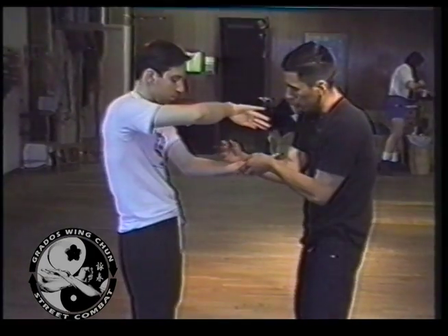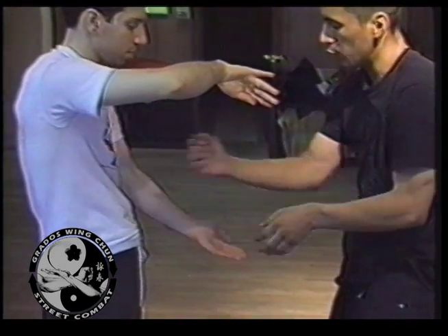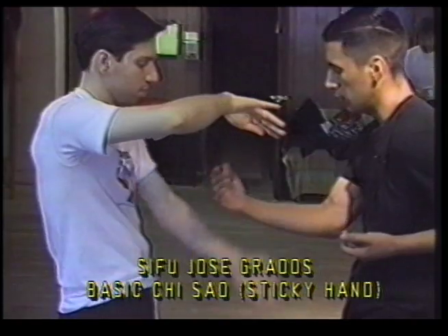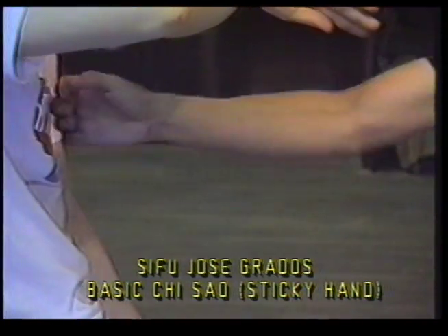Try to equal the weight here to my wrist. So that way if he drops, if his hand drops, my hand springs forward. I equal his weight. When he drops, my hand's going to reach forward. When he drops, bam, it reaches forward.